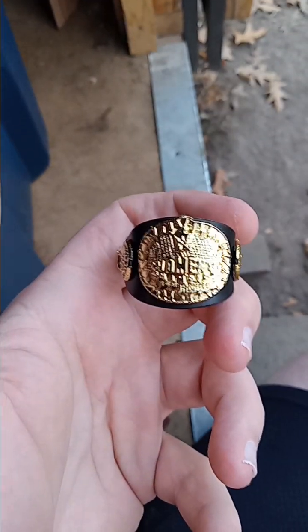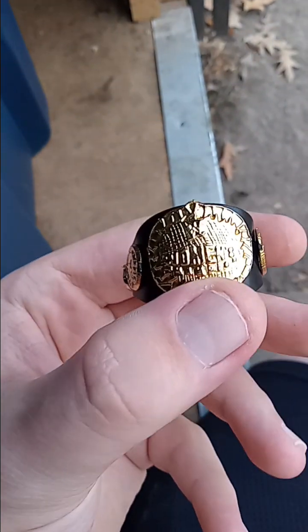First up, we got a women's championship belt and a ring bell.